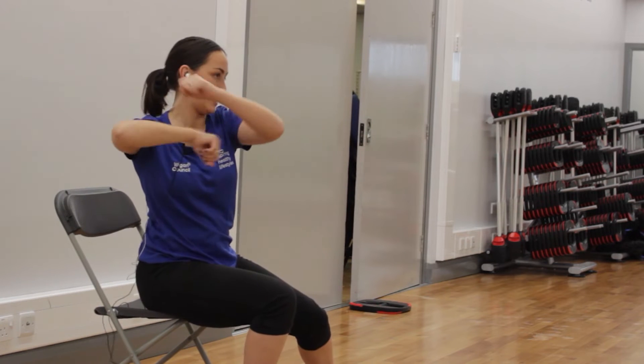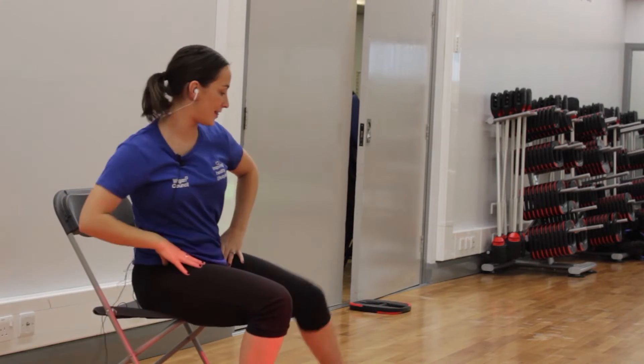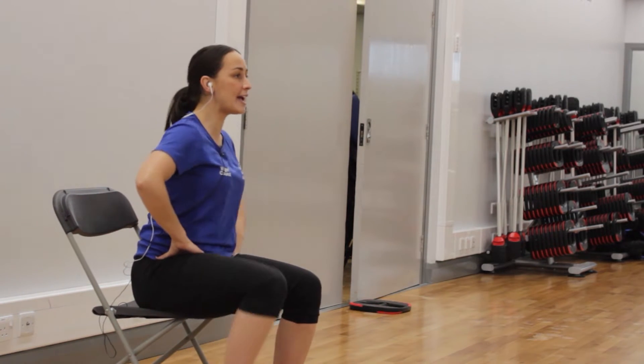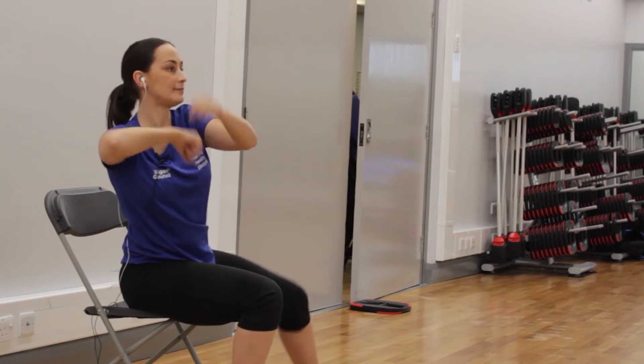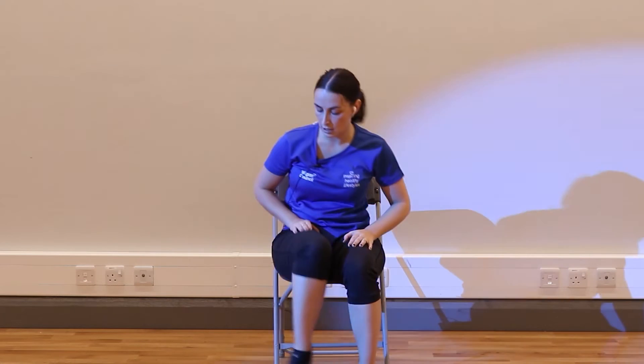If you can, this time add the leg and swap. If that's too much, just leg — swap. Alternatively, just single. So we've got three options — that's one, two, option three — swap, and again. Last time — fantastic!